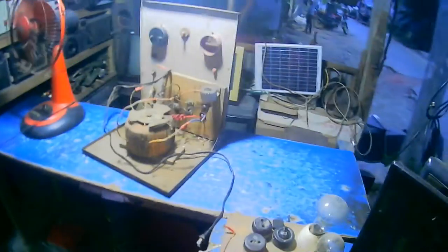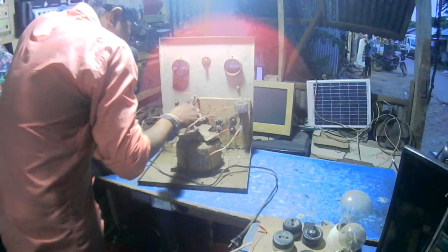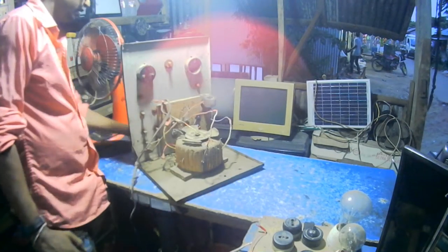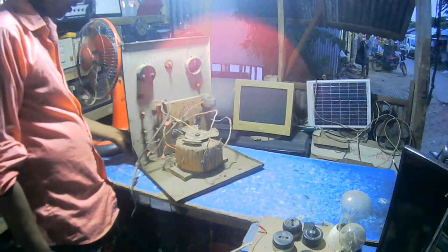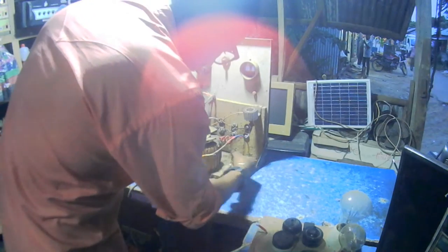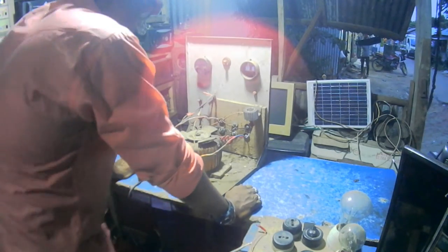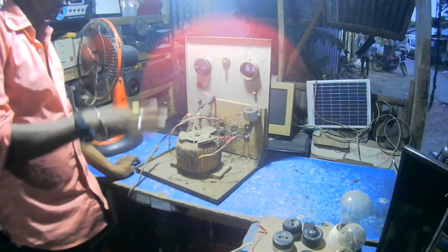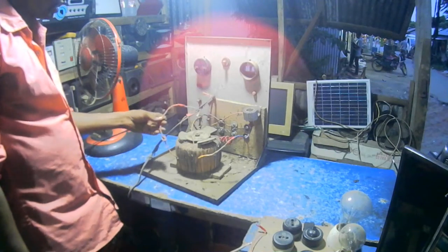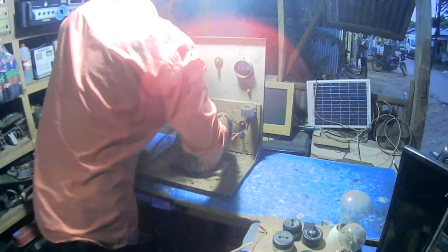I'm going to take a look at the top. This is the main part of the car, which is the original car. The original car is the same as the bypass. This is the actual course of the car, which is a good one. It's a bar.